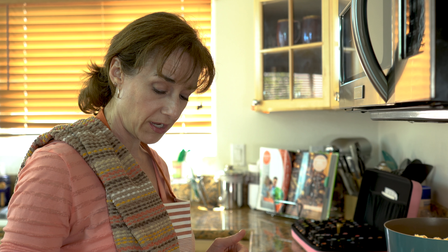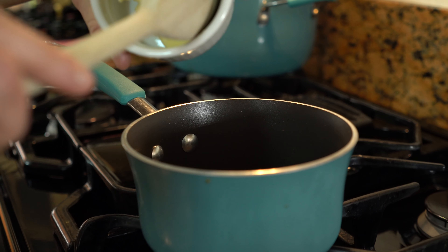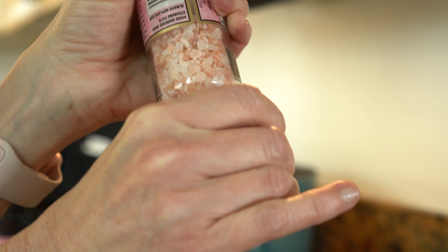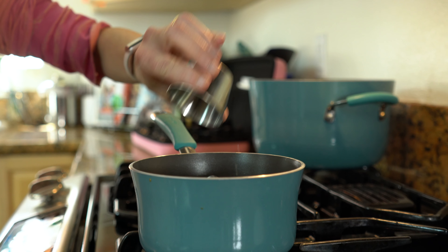I'm going to set my oven to 325 and my burner to a medium-low heat, and then I will add my butter. I also want to mention the salt — I usually do about two twists of salt to cut the sweetness and give it a little depth of flavor. Then I'll add my water.